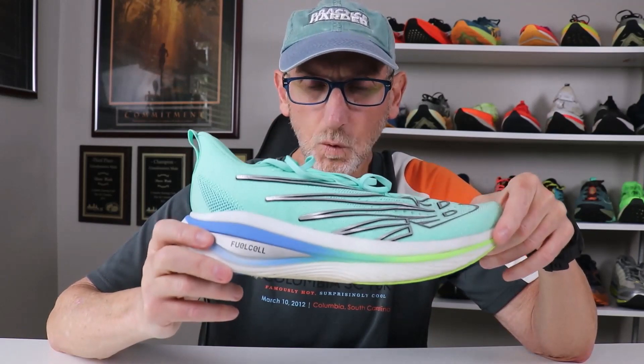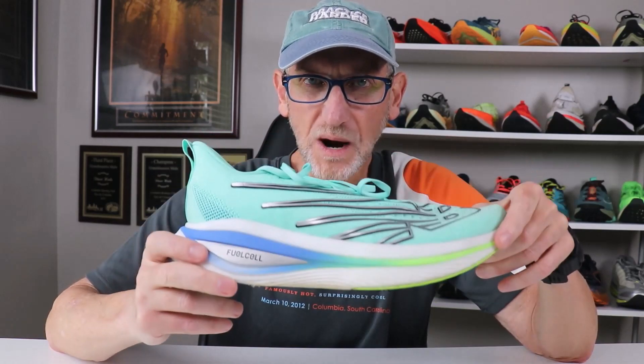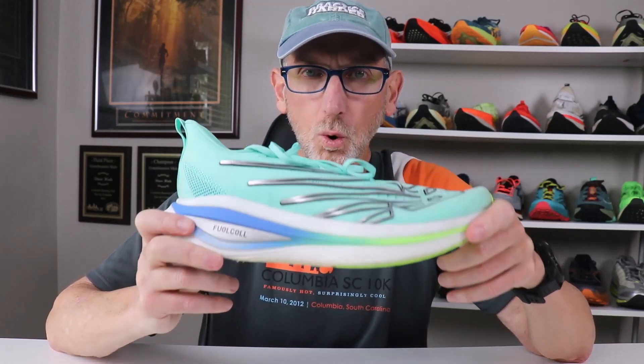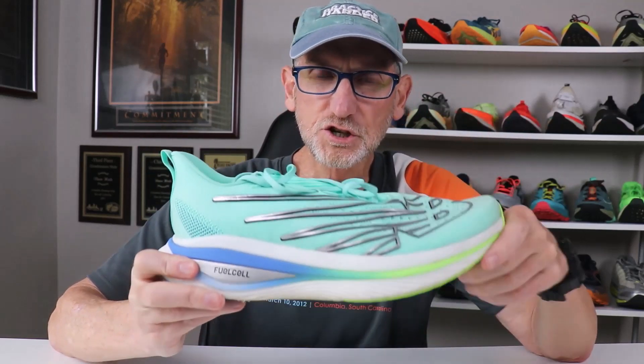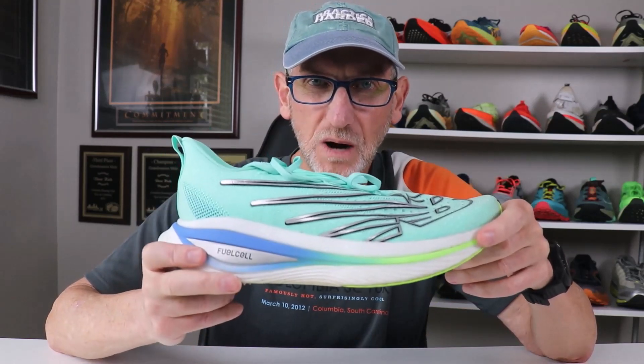This is Dr. Dave for Push The Run Nation. If you have any questions about this shoe or any other shoes, let me know down in the comments. If you haven't subscribed to the channel, please do so and drop 'I subscribed' in the comments. If you'd like to see me review any other shoes, pop them in the comments too — I guarantee I'll respond back to you. I'll see you out in the streets, roads, and trail. Peace.